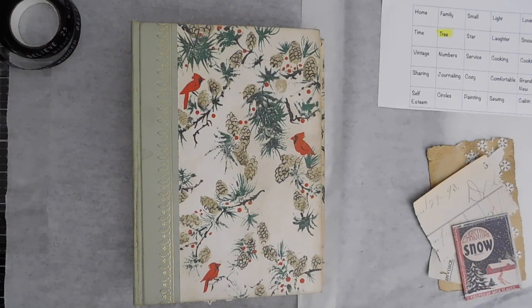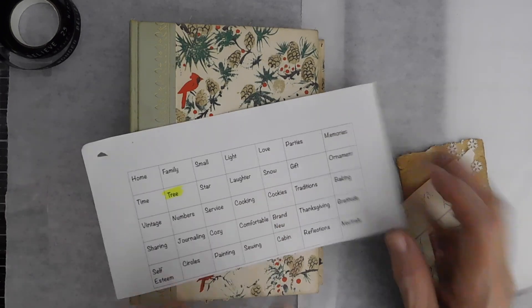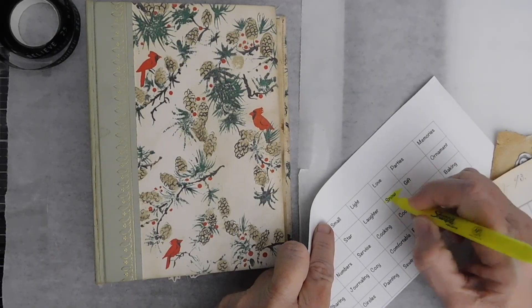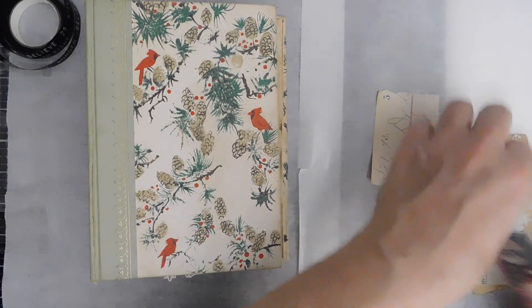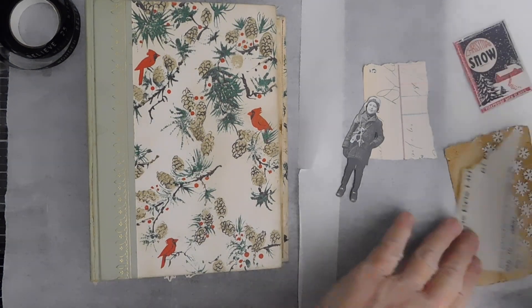Hello everyone, it is Suzy, and it is time to do another page in the November playbook. What I want to do in this one is work on the word snow. So we're going to get that crossed out there. I decided it would be fun to do one of the Tim Holtz paper dolls. I love these Christmas paper dolls, or the winter ones.